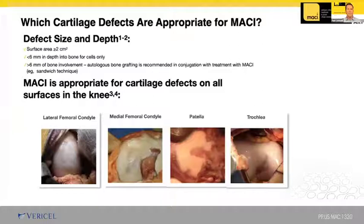MACI can be utilized for cartilage lesions of the knee that are full thickness and greater than two centimeters squared, with and without bone loss. It's been approved for all cartilage surfaces of the knee and it's great for patients with multiple cartilage defects, particularly on hard to access areas such as the tibial plateau and irregular surfaces like the patellofemoral joint.